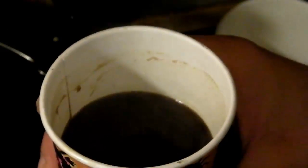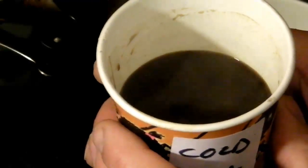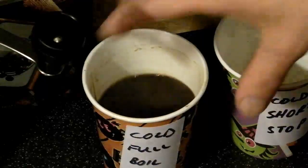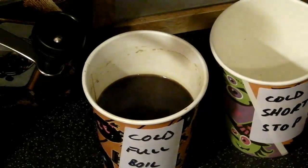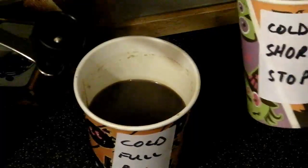This is essentially the equivalent of almost three double espressos — it's what you would do with a three-cup Moka pot. What you would actually do is dilute that for Americano-style coffees into three cups. As I won't be drinking the whole lot — I'd be bouncing off the ceiling — I'll just be tasting each one hot and each one cold, and then we'll come back and do a verdict. That was the cold full boil; next we'll do cold with a short stop.